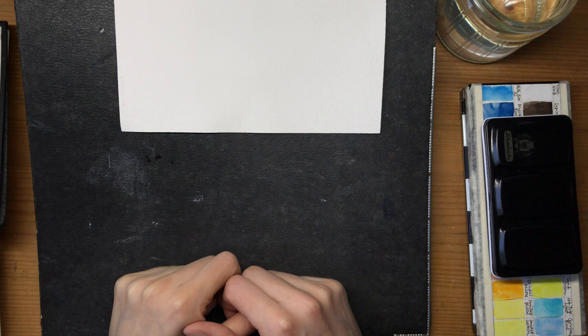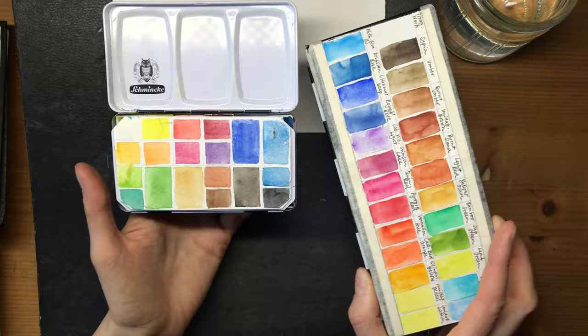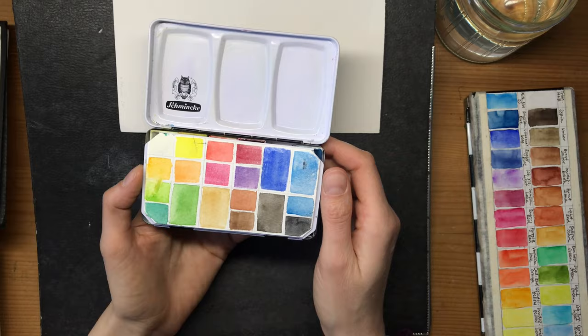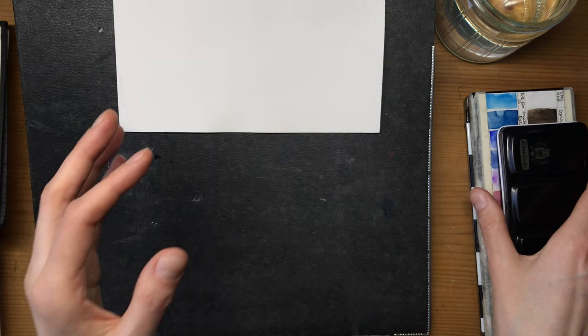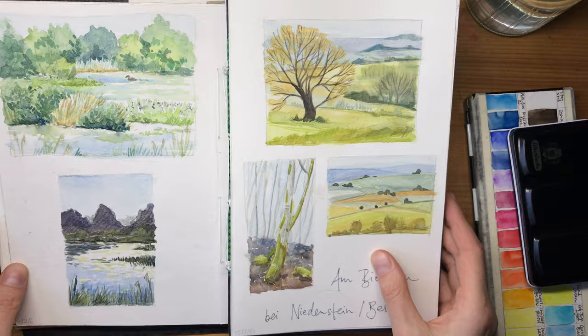Hello everyone and welcome back to another video. I was asked recently if I could do a post about my favorite colors for landscape sketching. I've talked a little bit about the colors in my standard watercolor palette before - this is my sketching palette and I have another one here. These look pretty similar in color choices, and it got me thinking: do I have any favorite colors generally, or just for landscape sketching? I wanted to show what I mean by landscape sketching because I know this is different for every artist.